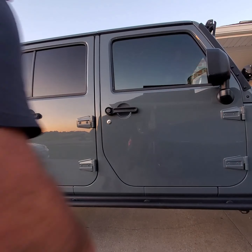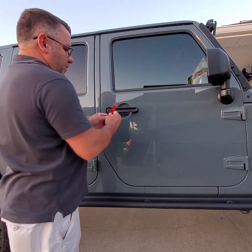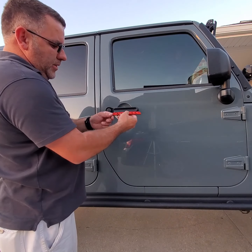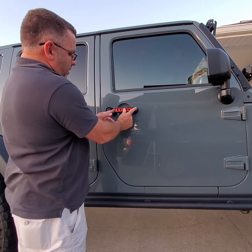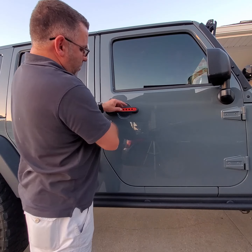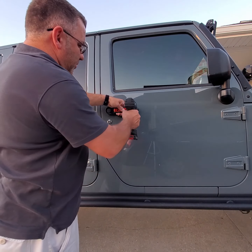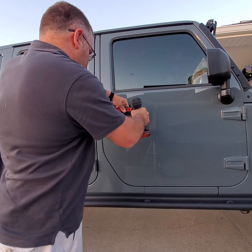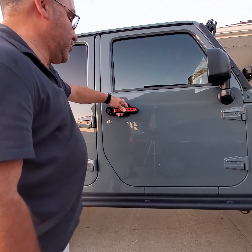They only really go on there one way. There's a little angle to one side and the other side is just round. The angle side goes to the back of the Jeep. Just kind of hold it in there flush, then get your drill and drill it up. Before you drill the next one, put the screw in there.